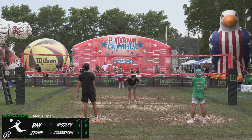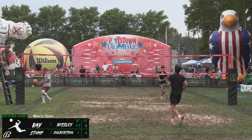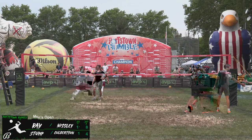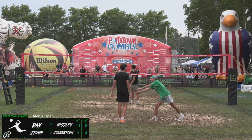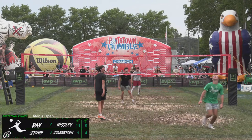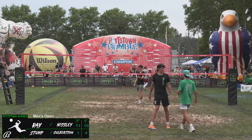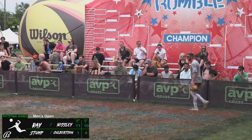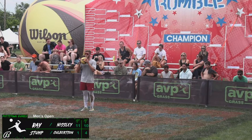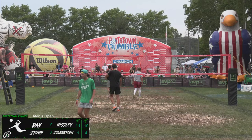Nistley back at the line, 8-4 on the board. Kept alive just long enough to give everyone hope, but not long enough to be effective — good hustle there. Another ace for Nistley, 9-4 on the scoreboard. Stump passes it the wrong direction — great bump set from Nistley — but Stump puts it into the tape. Tough one there. But it's pretty tough when Nistley is serving. 10-4.